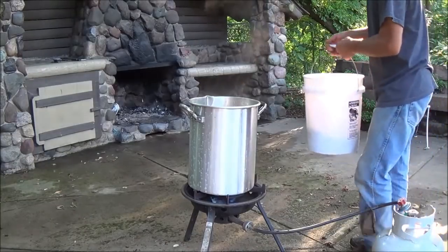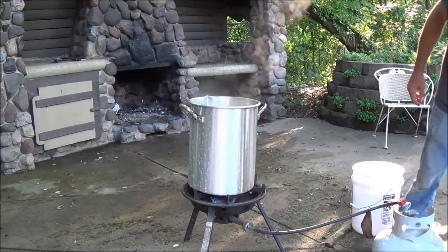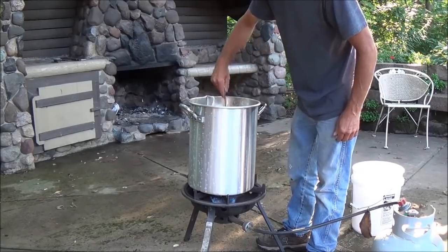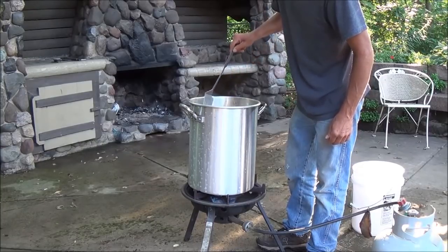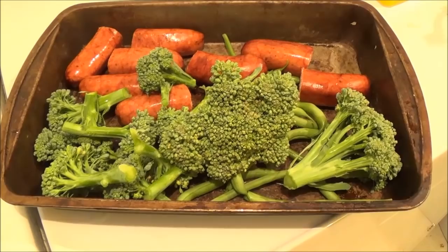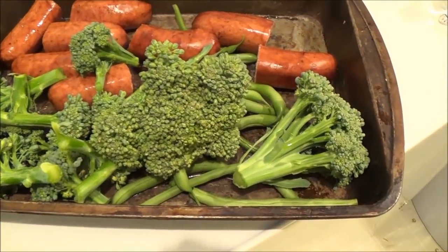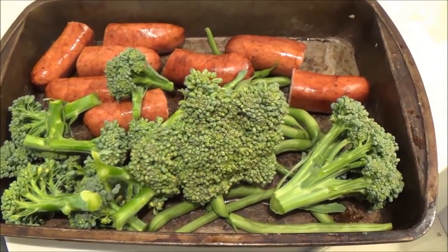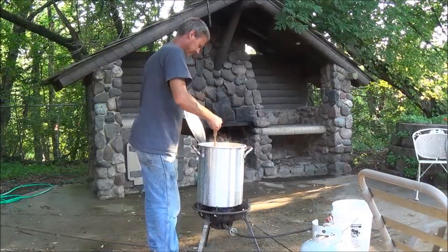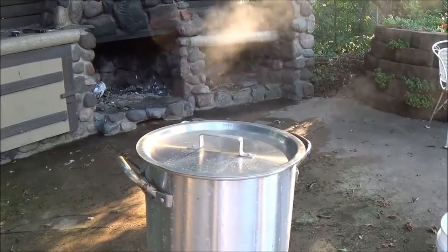Okay so I just checked the potatoes and they've just started to get soft, so now we're going to add the crayfish — and just so everybody knows, I didn't purge these prior to doing this, I showed that in the other video. Now we're just going to bring this back up to a boil and once it starts to boil we're going to count 15 minutes. We're going to wait five minutes and then throw in the broccoli and beans because those cook real fast — the sausage is already cooked, it just needs to be heated up and absorb some of those spices.